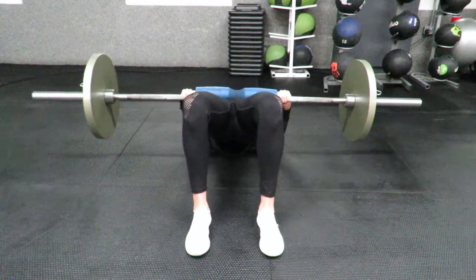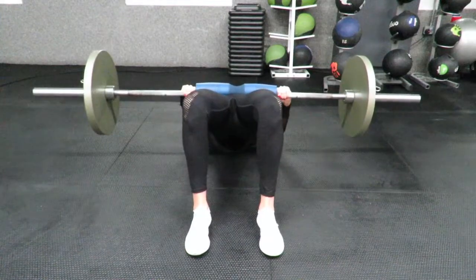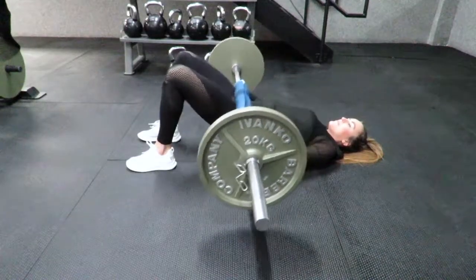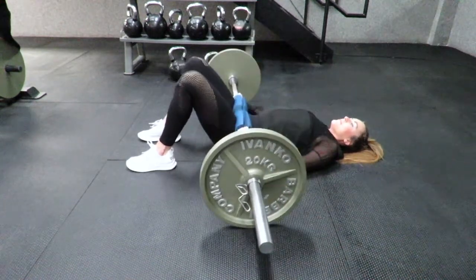The barbell glute bridge — an alternative to the hip thrust that works the glutes through a shorter range of movement and allows the use of more load. From the side, we see the bar still sits over the top of the pelvis. We drive through the heels and contract the glutes hard at the top.